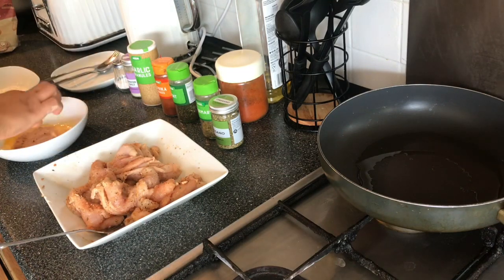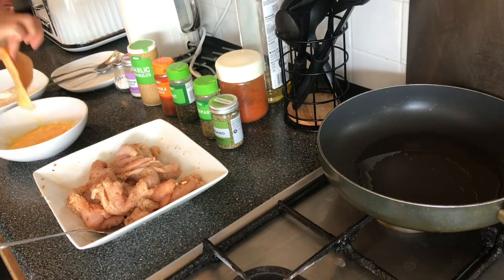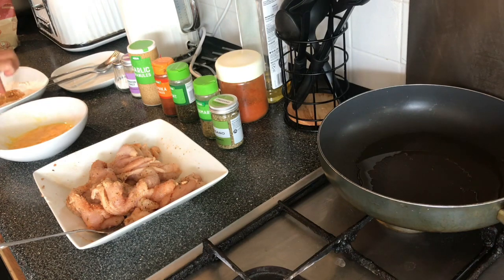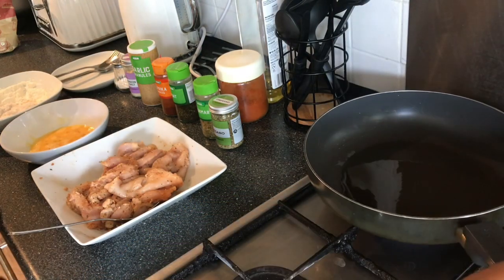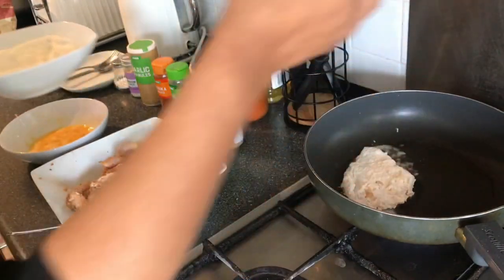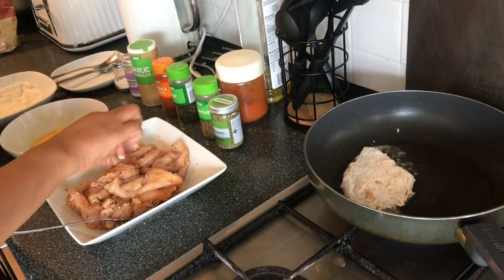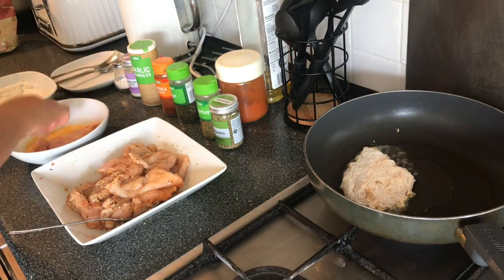Take a piece of chicken, dip it into the egg on both sides, give it a little shake, then place it into the flour and press it down with your finger. Turn it over, press it down, and cover it with flour a few times — keep turning it to make sure the whole chicken piece is coated. When the oil is heated up, take your flour-coated chicken and place it in the pan. It should sizzle — that means the oil is hot enough. Do this with all the other chicken pieces.